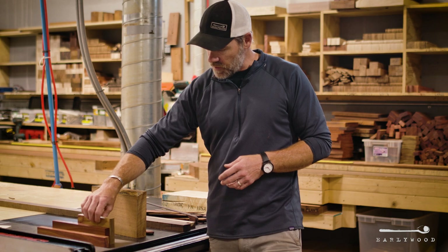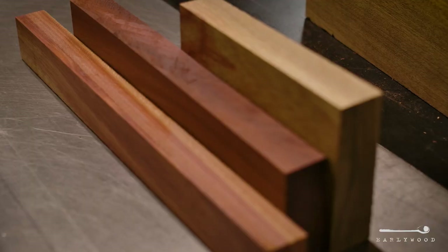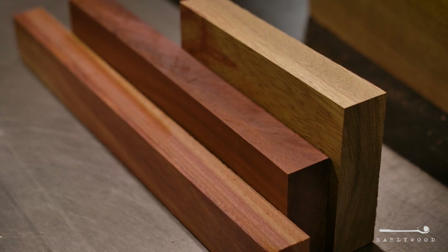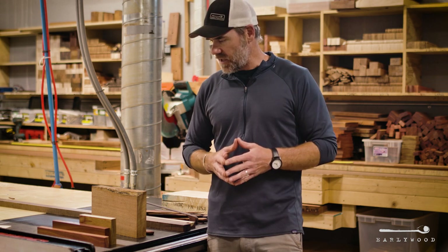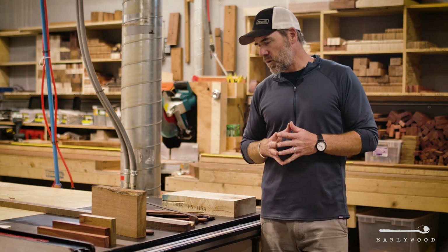Bloodwood is our fourth wood, and this one can go from a real dark purpley red to almost a light yellowish orange. And sometimes it has a bunch of figure in it, a bunch of different colors within the same piece, and other times the entire piece is just the same color all the way across the board.